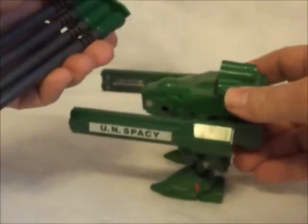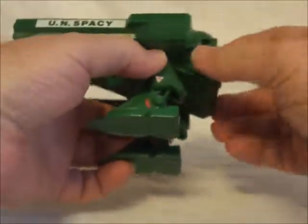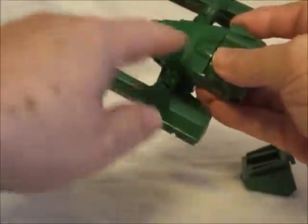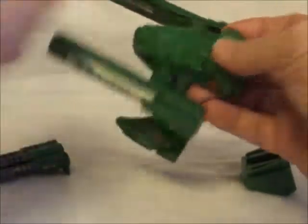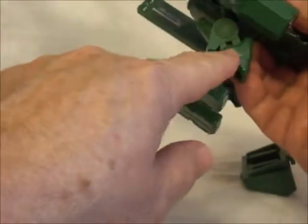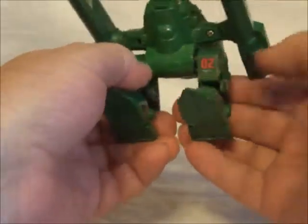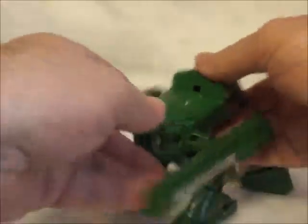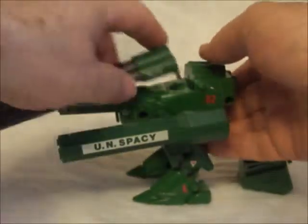This up here — see, that comes off. This back here comes off. Now this whole midsection is metal. The lower legs and the feet, they're metal. Of course, that right there and that right there. And these are plastic. So it's a pretty hefty little piece of toy there.